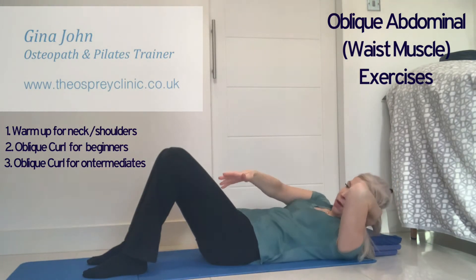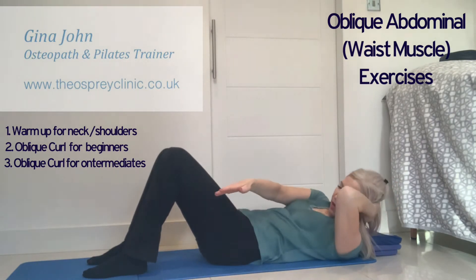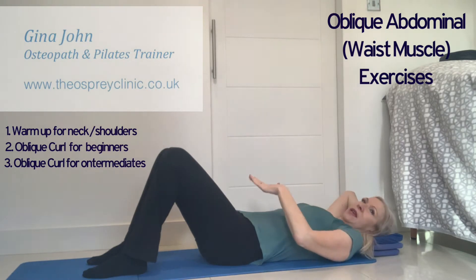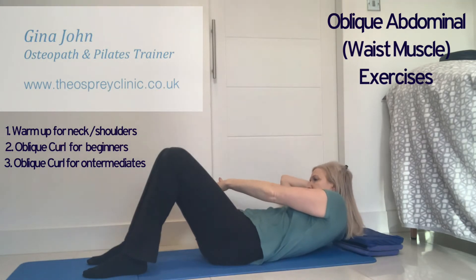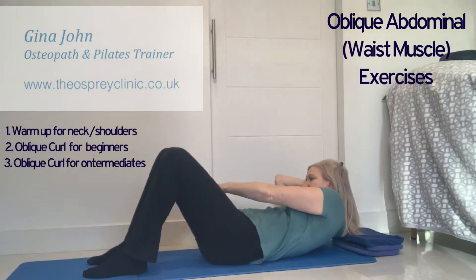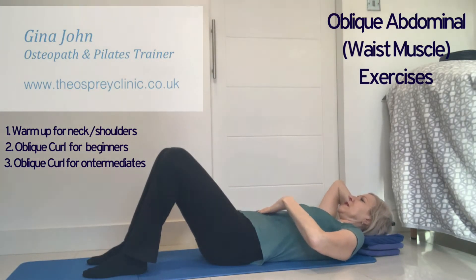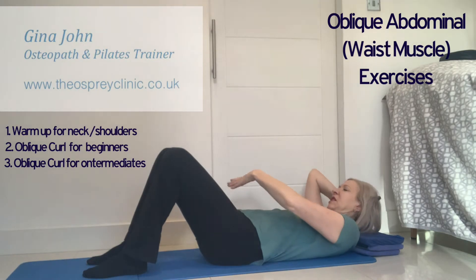Press both shoulders towards the hip, keeping the chin down and looking directly past the hip. Then change over — support the head with the other hand, bring the other hand onto the tummy, and then curl up and reach, taking the arm past the opposite hip, pressing both shoulders towards that hip while keeping the pelvis really still. You can work up to 20 repetitions each side.